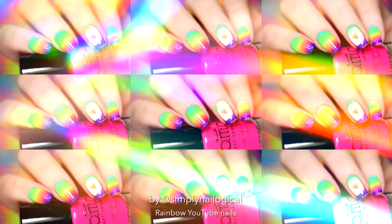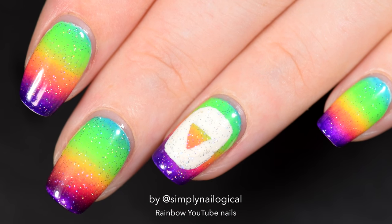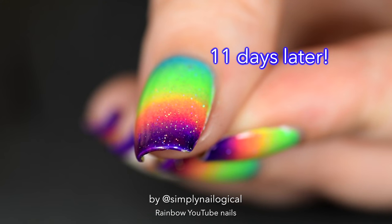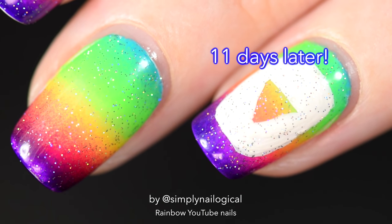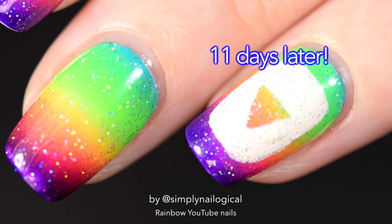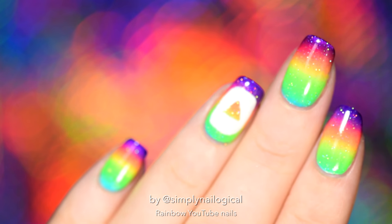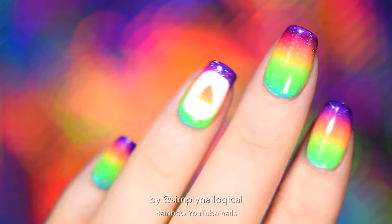And this is 11 days later - not one chip anywhere. I do have some tips to share with you guys on how to make your mani last like this, but I think I'll save it for another video because there's just too much to say. So for now, thanks so much for watching and I'll see y'all later, bye!